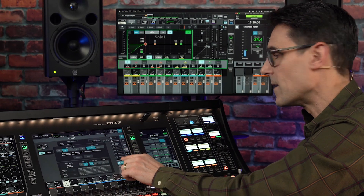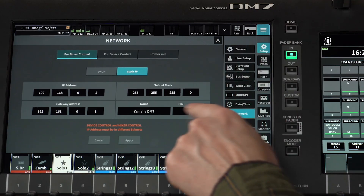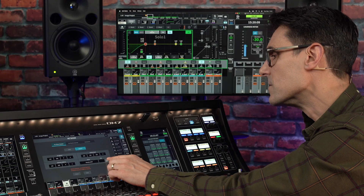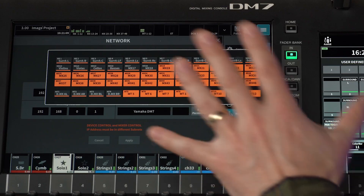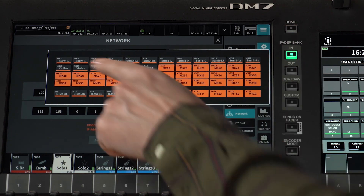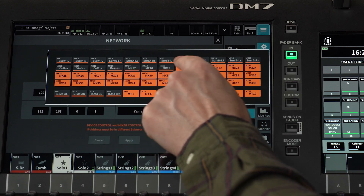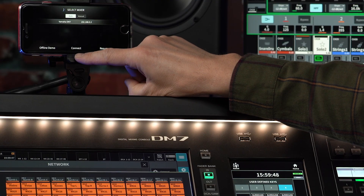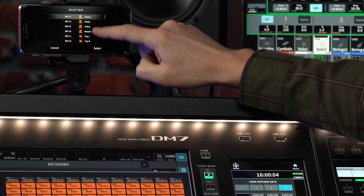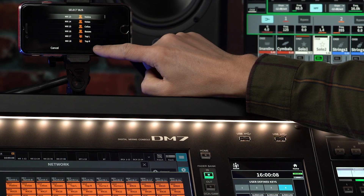Back in the network setup, we find another new feature: bus permission for the MonitorMix app. If you want to block access from the app to certain buses, you can remove permission — such as to surround buses, mix minus feeds, and so on. The buses you deselect will disappear from the MonitorMix settings to avoid unwanted adjustment of critical parameters.